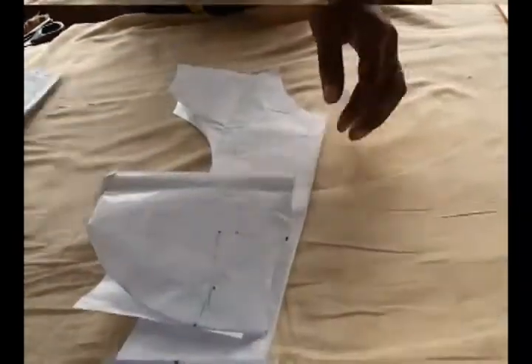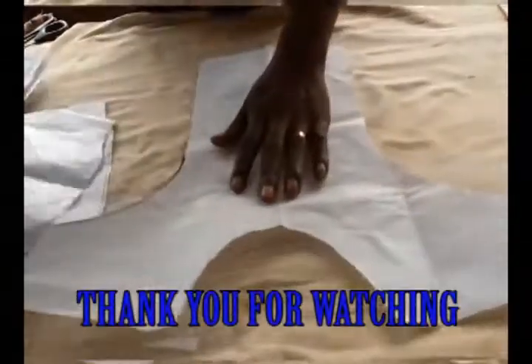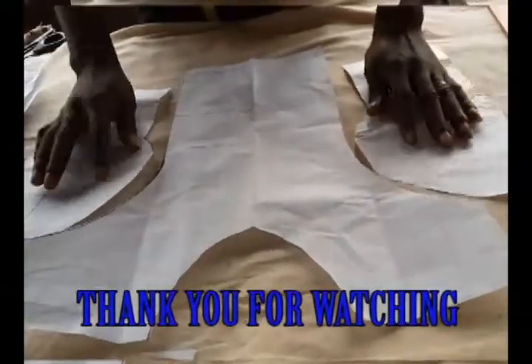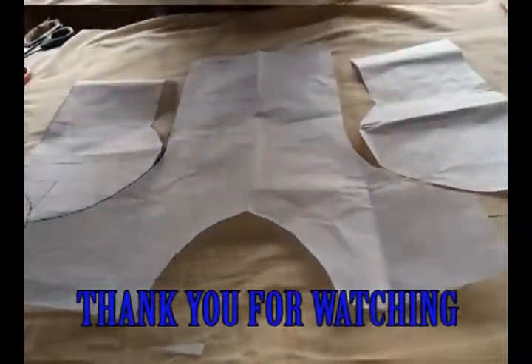Thank you for watching, thank you for subscribing. If you're not subscribed, go ahead and hit subscribe — hit everything. It is what it is, nothing is hidden. I've given it all to you. This is the princess dart, or I'm-whole princess dart. Mora IFC — I'm out.